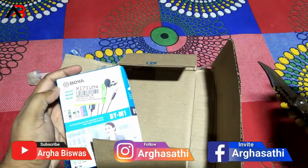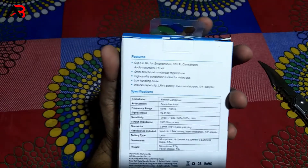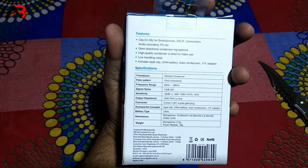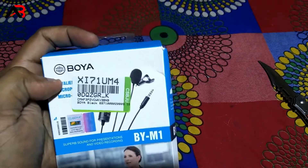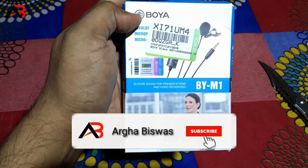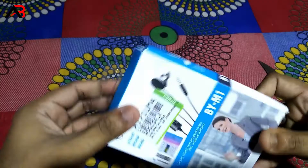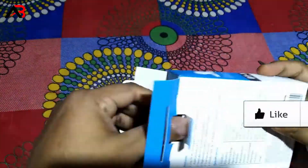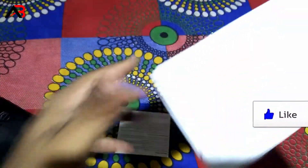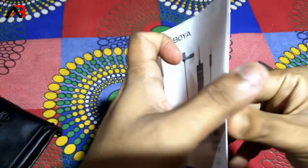Here is the box — BOYA BYM1 mic. Here is the box. The box will open and we'll see what's inside.